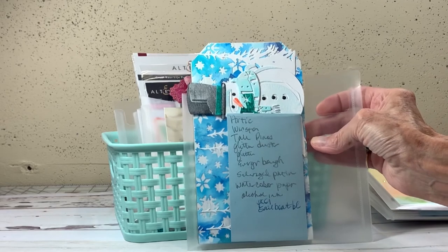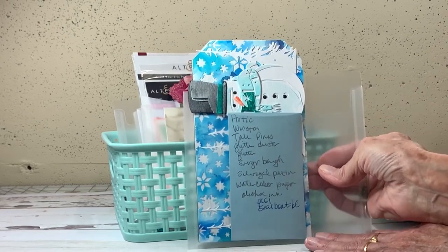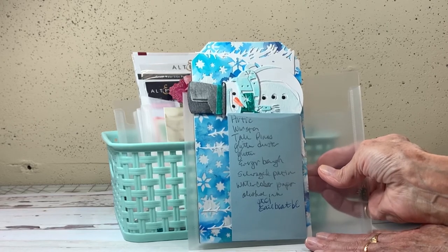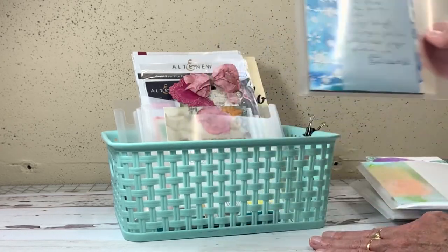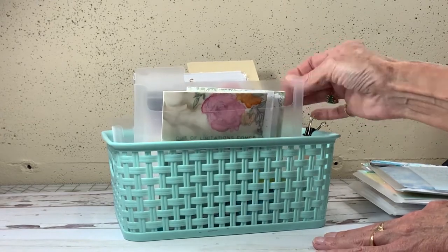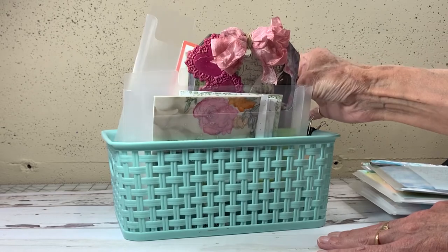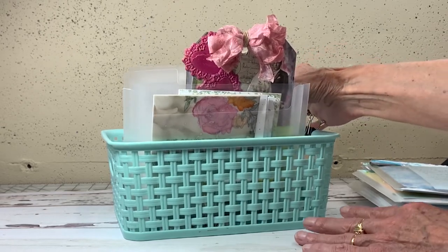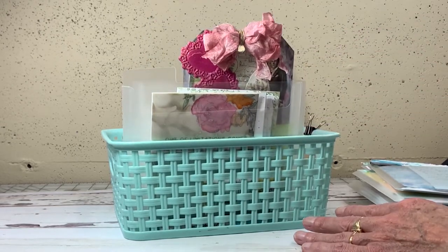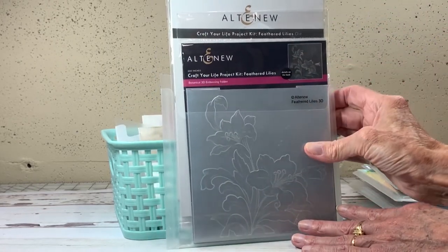Here's that wintry Winston that I just posted for the Funky Junkie. You can see I've got a whole list at the front of all the different products I used. These are sneak peeks so I can't show you everything, but you can see they're all organized by date with products listed on the index cards.